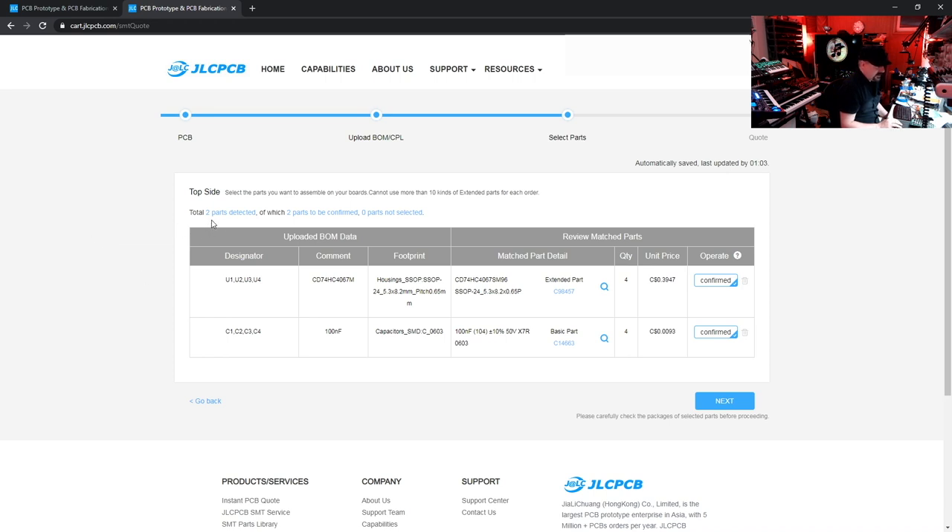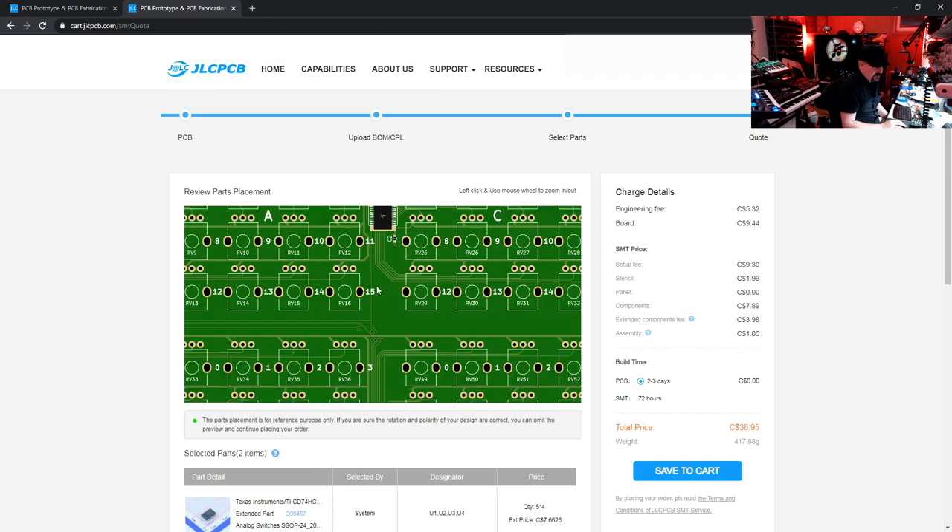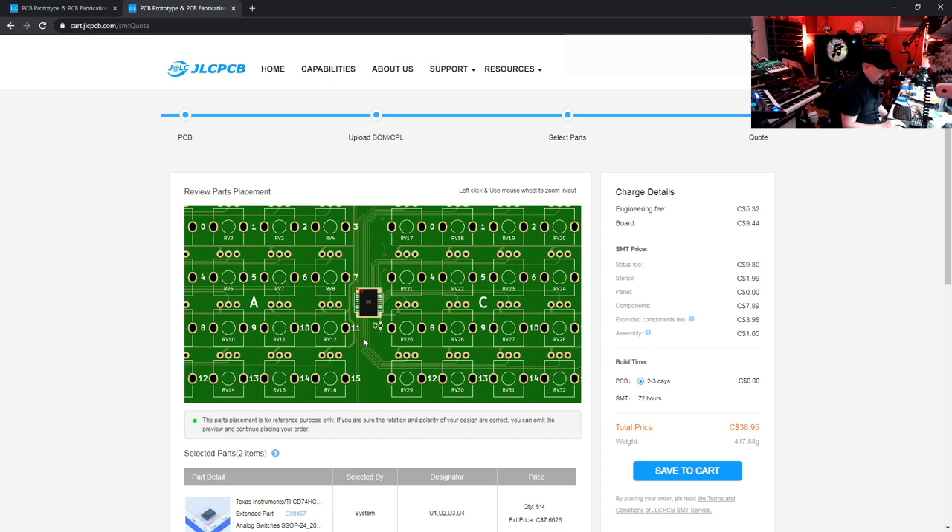Now here is where we see how well we did. It detected two parts — one is our multiplexer, one is our capacitors. The footprints look good, the Extended and Basic part numbers look good, the quantities are right, and the price looks nice. We need to make sure they are confirmed — if you unconfirm a part it will not be assembled. If you can't confirm a part, that means it's not in stock, which is why we made sure earlier to use in-stock parts. Everything looks good, go to Next.